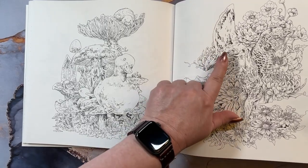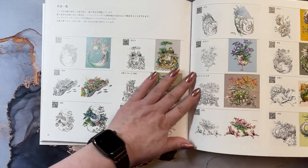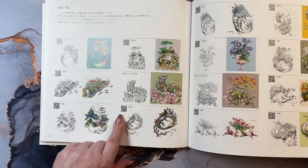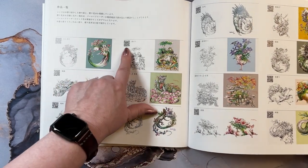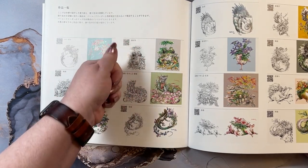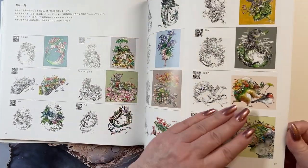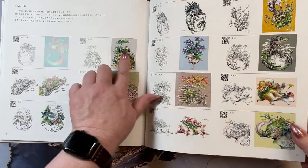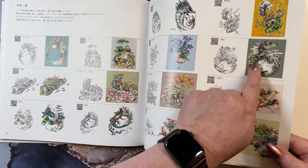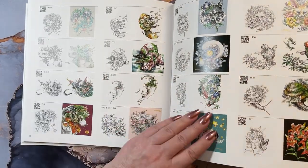I know the name of that bird but I can't think of it. And then in the back of the book, if you can read or have a translation app, it will tell you the name of the little guys. They also have a little square here - I assume if you have that app on your phone you can click it and it will give you information. But you have pictures of every one colored, so if you get lost in the line art, you can find out what's there with the colored part. You can take inspiration or you can try to color it exactly like that.